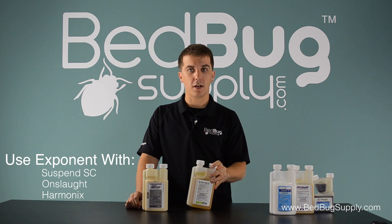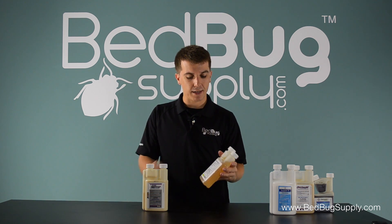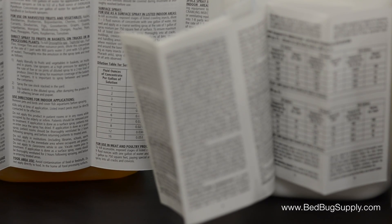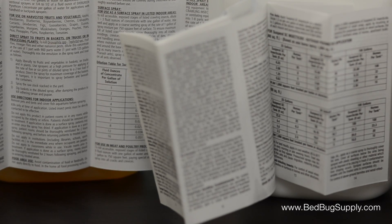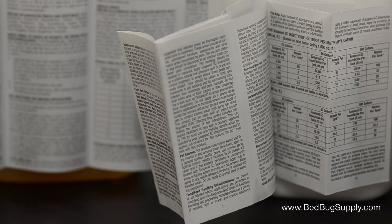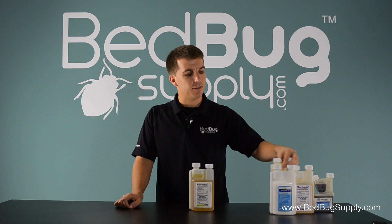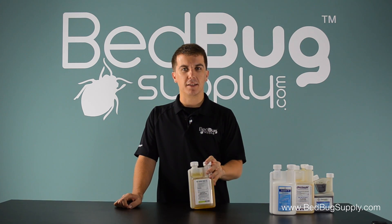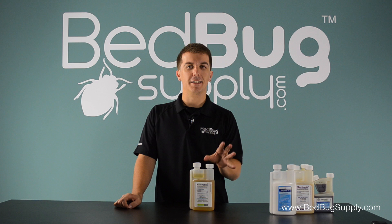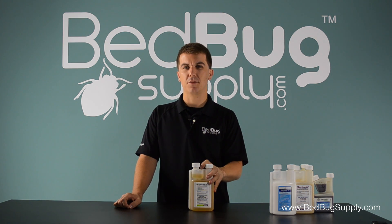There are of course a lot of other products and ingredients that can be used with Exponent. You'll see the details of that in the label — there's a grid there that shows the ingredients that can be mixed with Exponent and how much Exponent you use per ounce of that ingredient. When mixing Exponent with another product, you should always follow the most restricted labeling of both products in the mixture. If one product is labeled for something that the other is not, you should disregard that additional labeling because they would both need to be labeled for it to be effective.